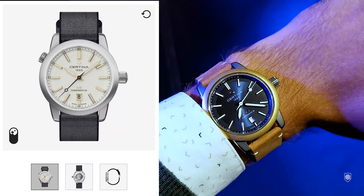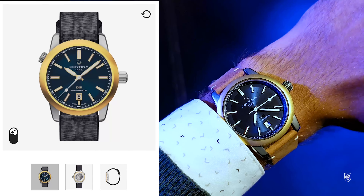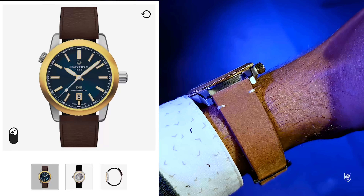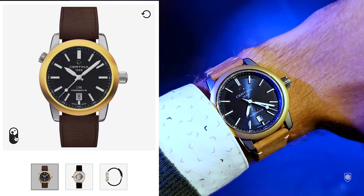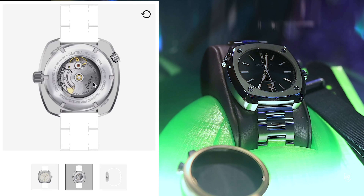The next one is the Urban collection, measured at 40 millimeters in width. It is offered in two color combos — with a gold bezel or a metallic color. The surface is all brushed, however the design comes with some interesting highly polished chamfers on the side of the case.